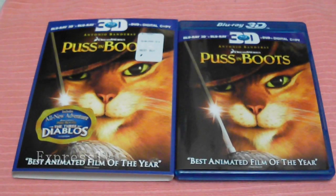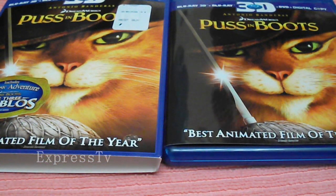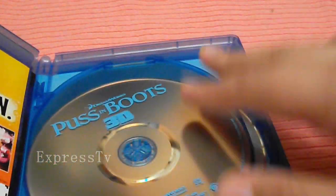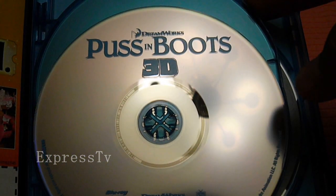I was able to pause the movie — if you guys heard any sound recorded earlier, that was the movie my nephew was watching in the background. With that being said, let's finally get into this Blu-ray set. Here we have disc one — Puss in Boots, the 3D plain disc version.